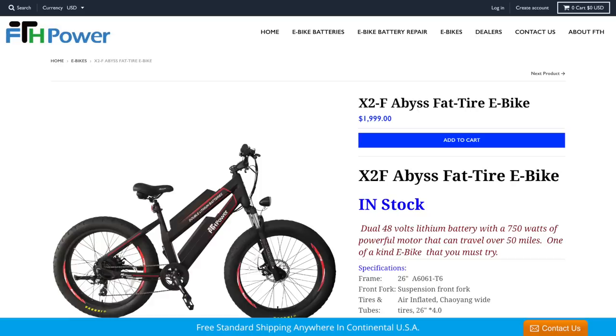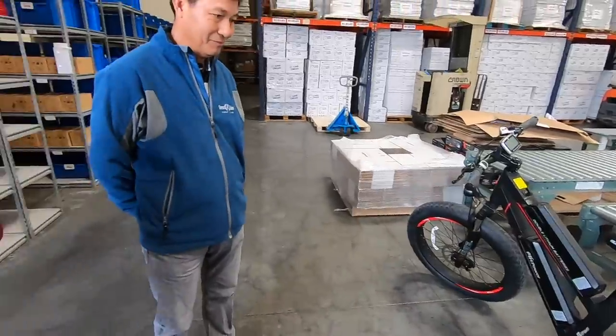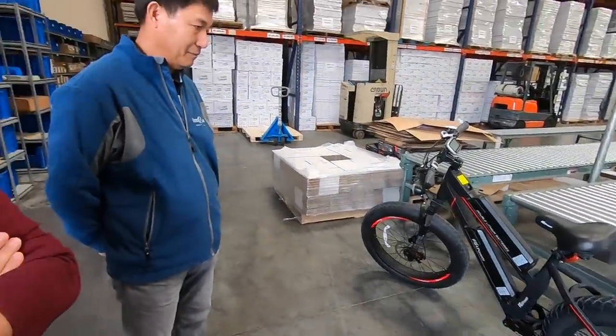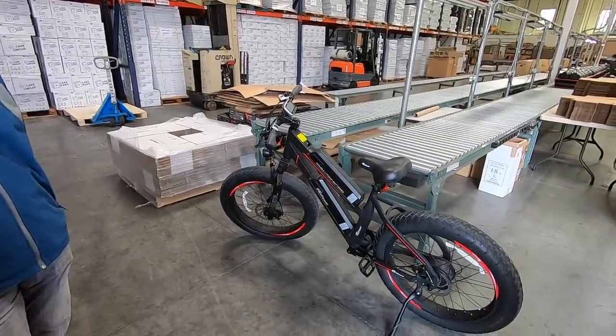What is the MSRP on that? $1,999. Wow — that is super cheap, below two thousand dollars, and it comes with two batteries. The batteries alone cost over $600 to $700 each, so you're getting ridiculous value — normally that'd be $1,200 just for the batteries.